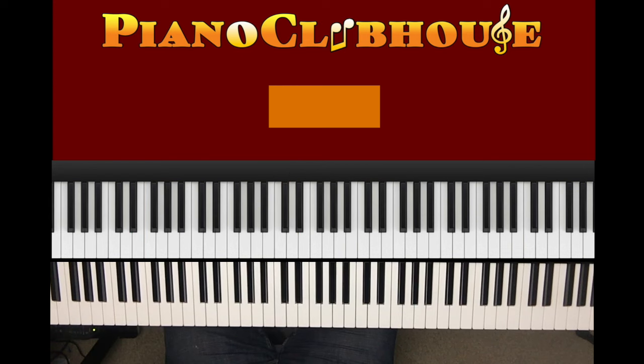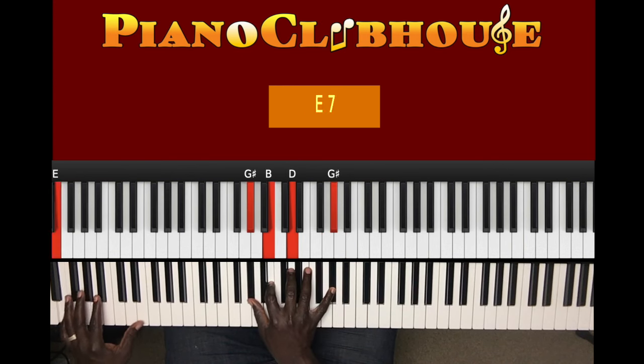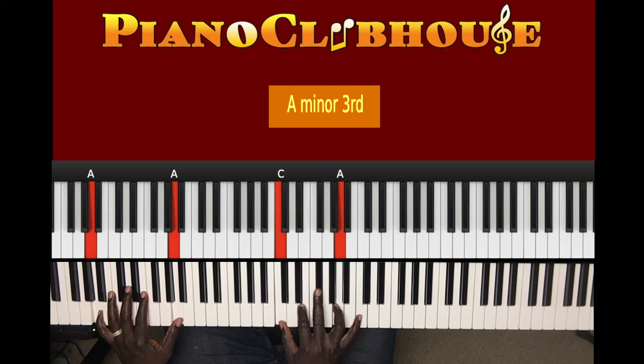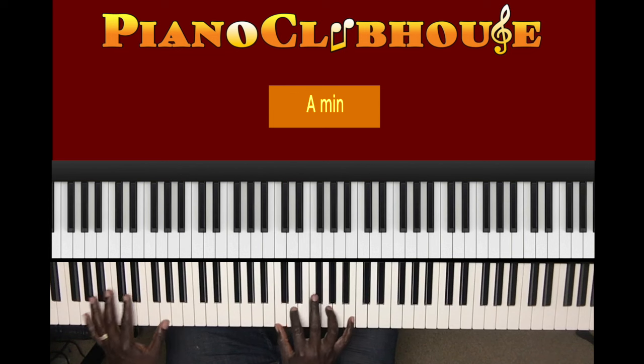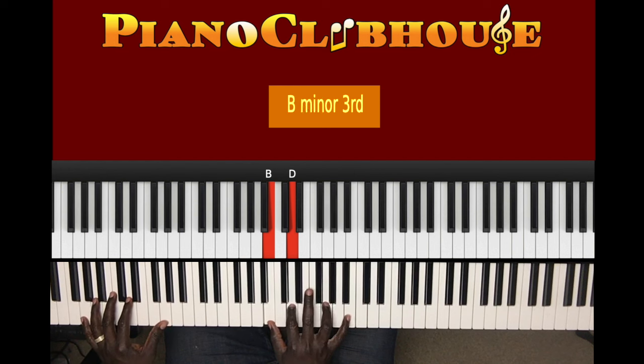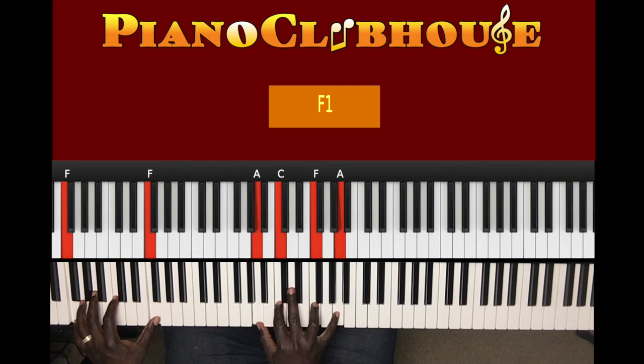All right, so let's practice that. So what I played was this: E in the left hand, right hand C, E, A — you can put C. G in the left hand, right hand B, D, G, B — two. F in the left hand, right hand A, C, F, A.